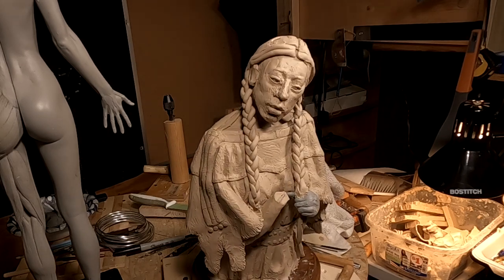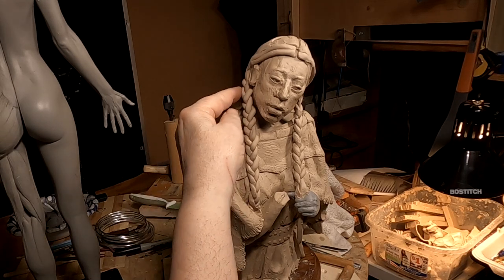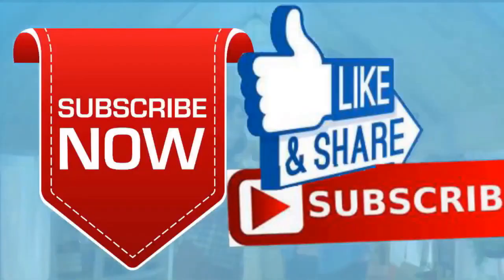Good night everybody and have a great weekend. If you like this video please like and subscribe to my channel — it really would help me. Also check out the link below this video; it will take you to a review of my nine instructional videos that could be very helpful to you if you're thinking of sculpting. Good night everybody.